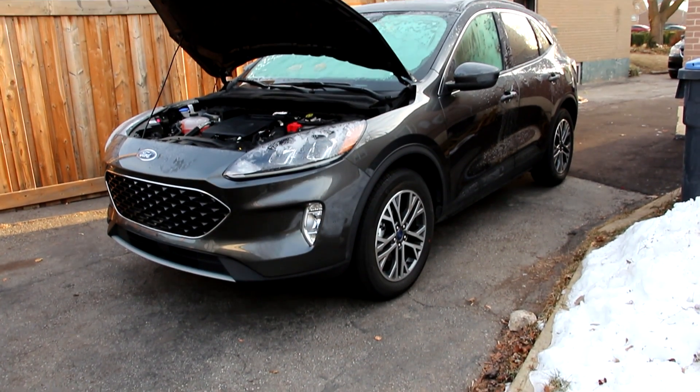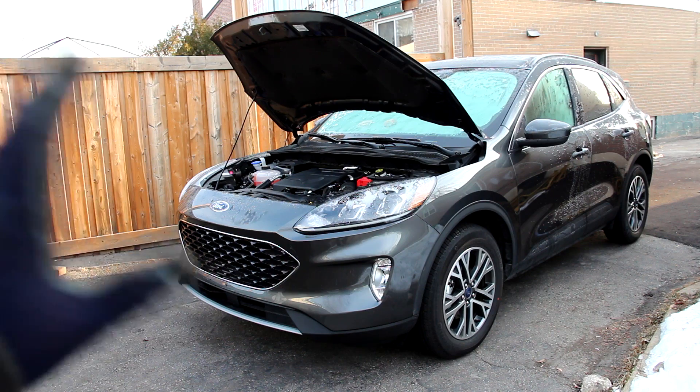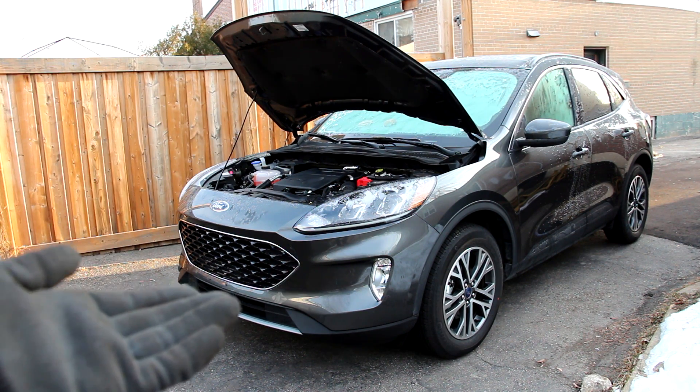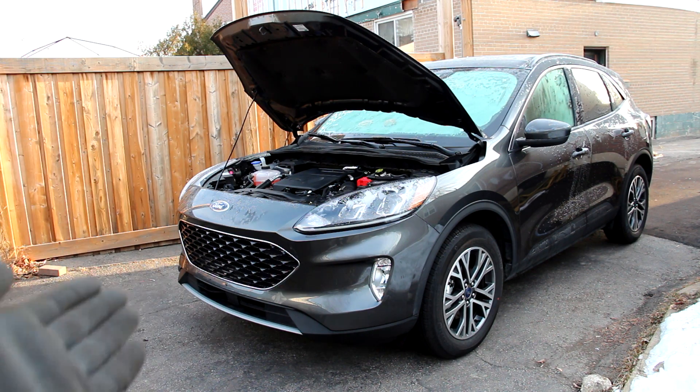Today we're going to be reviewing the all-new Ford Escape. While most car reviewers would complain how the Escape has definitely softened up over the years, we're going to be taking a look under the hood and underneath this vehicle to see what's inside and how it works.